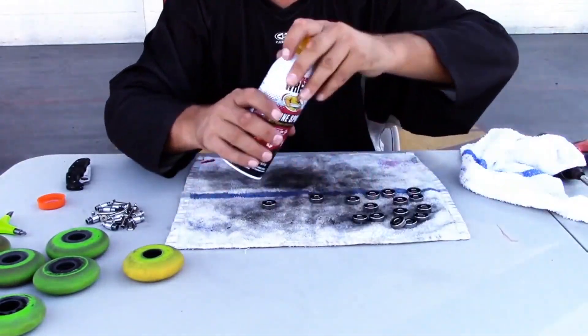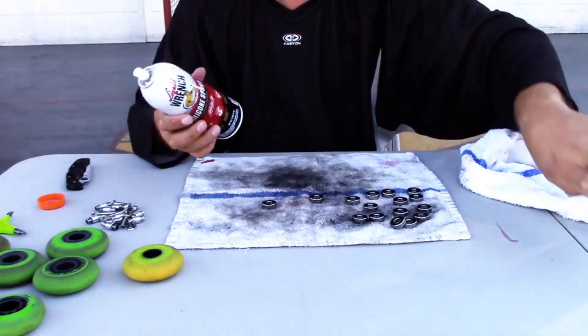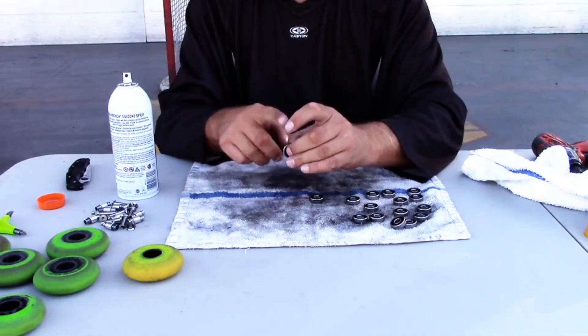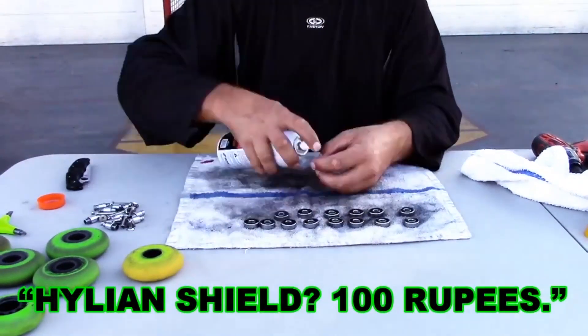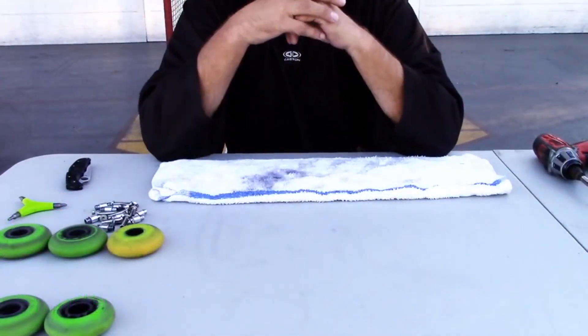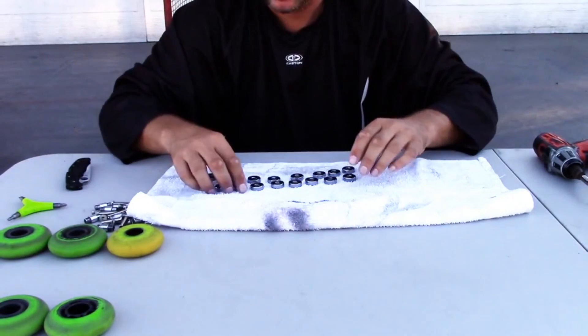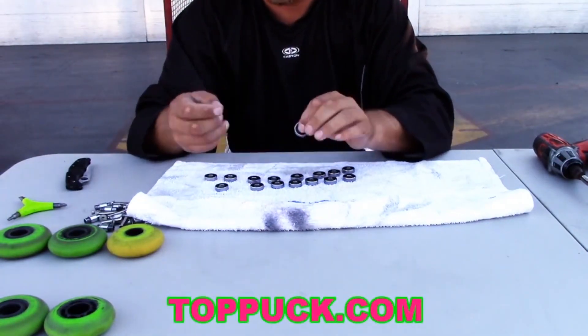Let me take our silicone spray and just spray the bearings, give them some spins. Okay, so it's been roughly 20 minutes. I've rotated my bearings a couple of times, got them all nice and dry, nice and smooth.